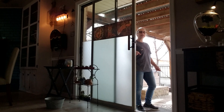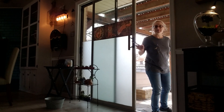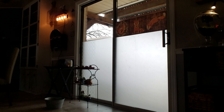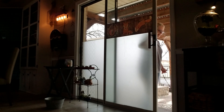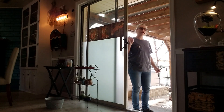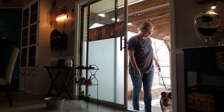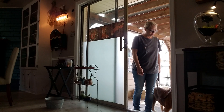Now we're going to go ahead and come back in as well. Close the door. Wait. I give him the command before I open the door. Let's go. Wait. Wait. Okay.